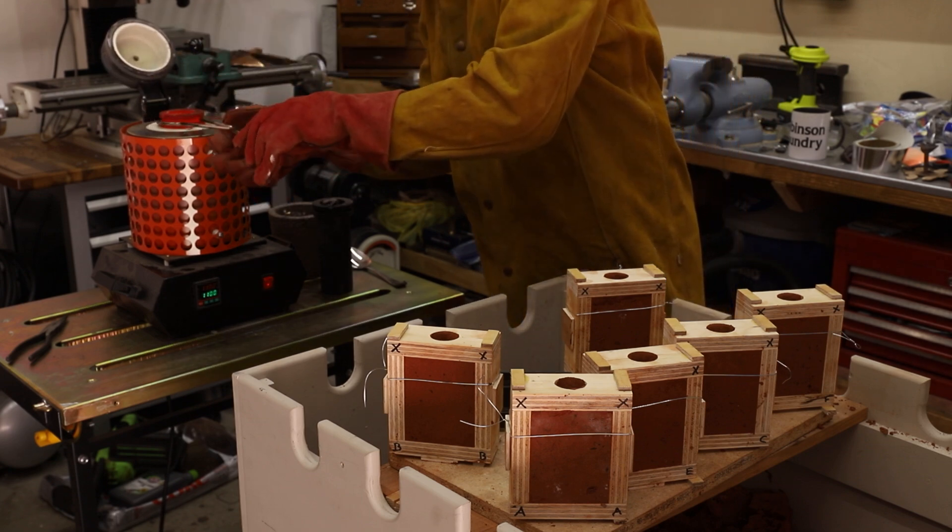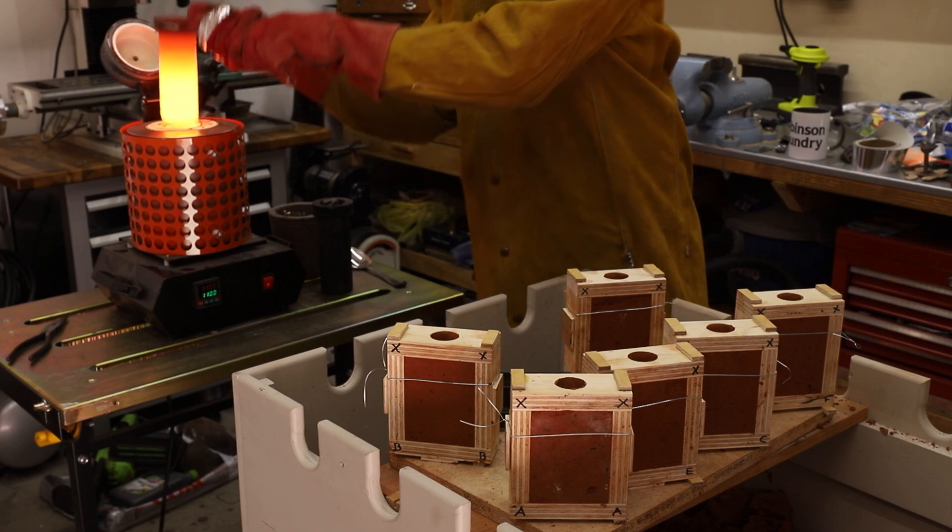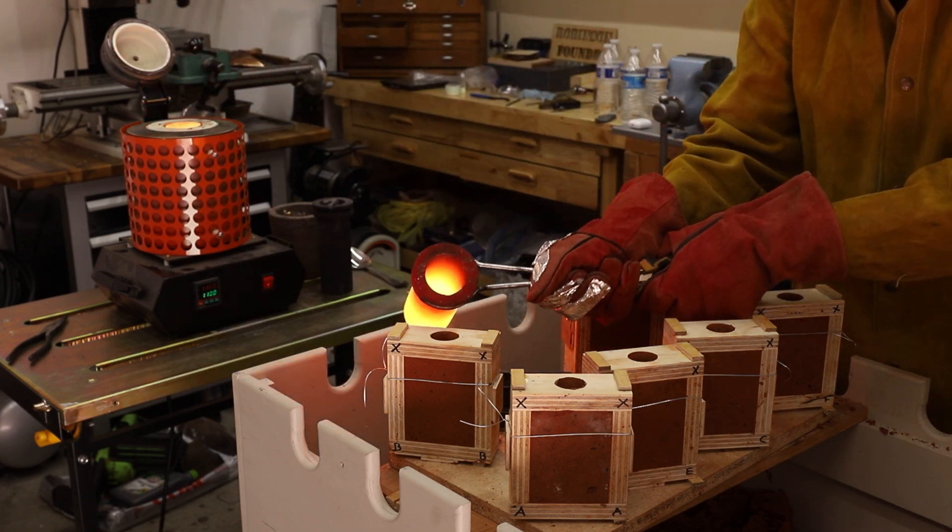Once the bronze was at the right temperature I carefully filled each mold, trying to make sure not to overfill them so that I wouldn't burn up the wooden flasks.